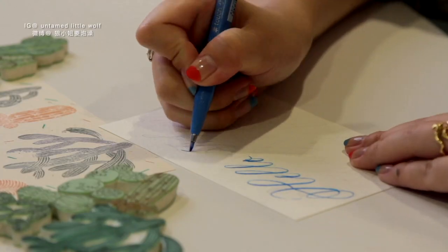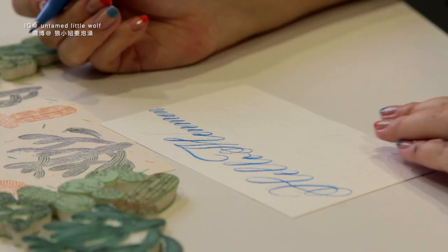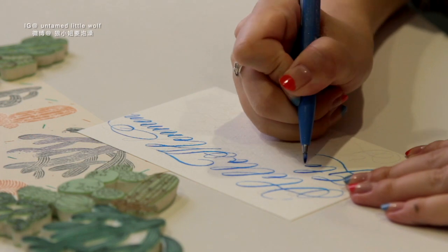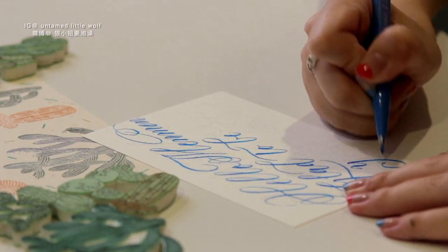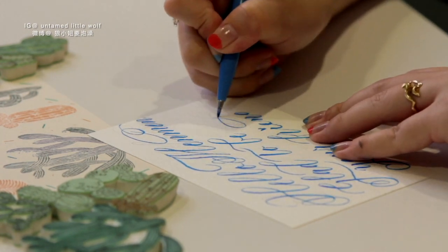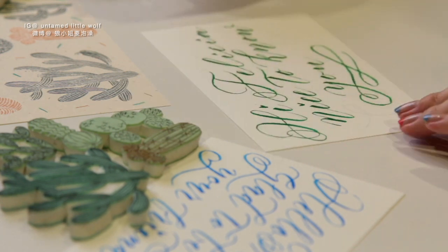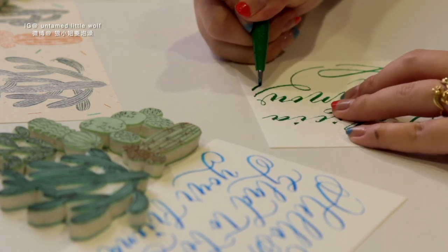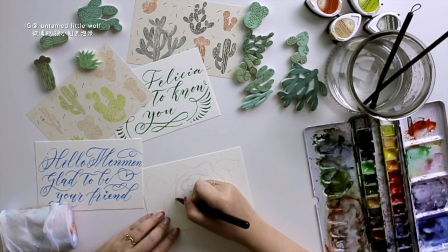Of course I just had to make a hand-lettered piece for each of them. For this one, just in case I ran out of space, I used a pencil to roughly sketch out the composition, then used a Panto brush pen to write over it. I'm really a big fan of big flourishes but I'm so bad at flourishing, so I didn't try anything too crazy this time — I just kept it simple and I'm quite happy with how they turned out.